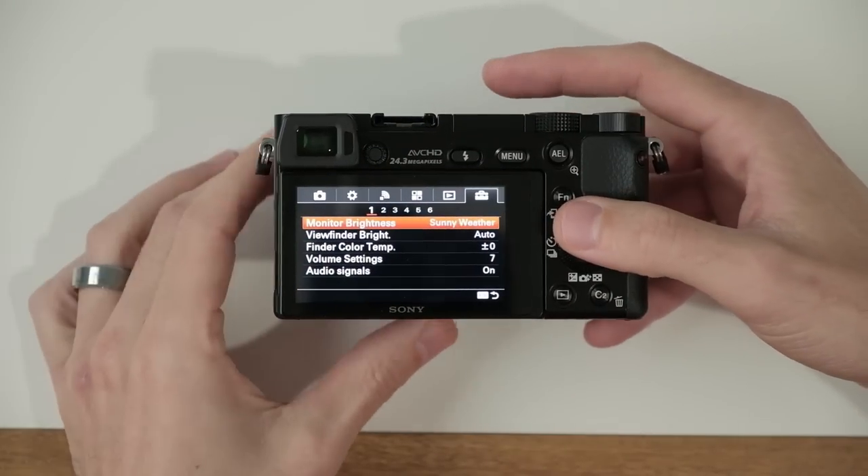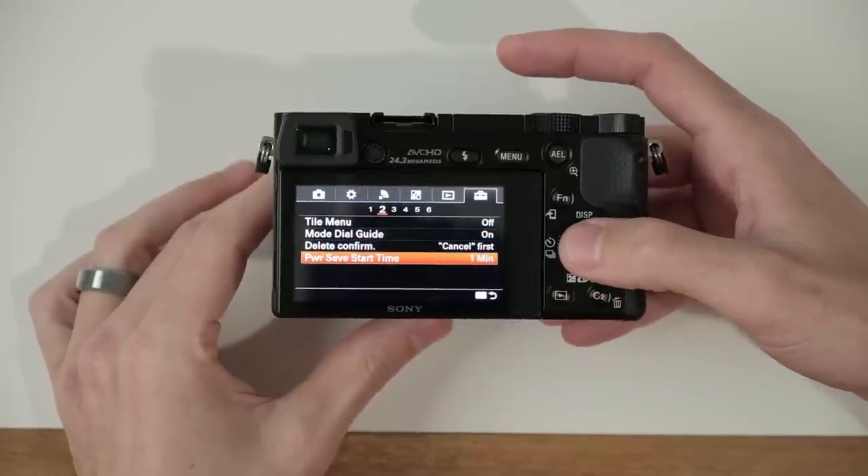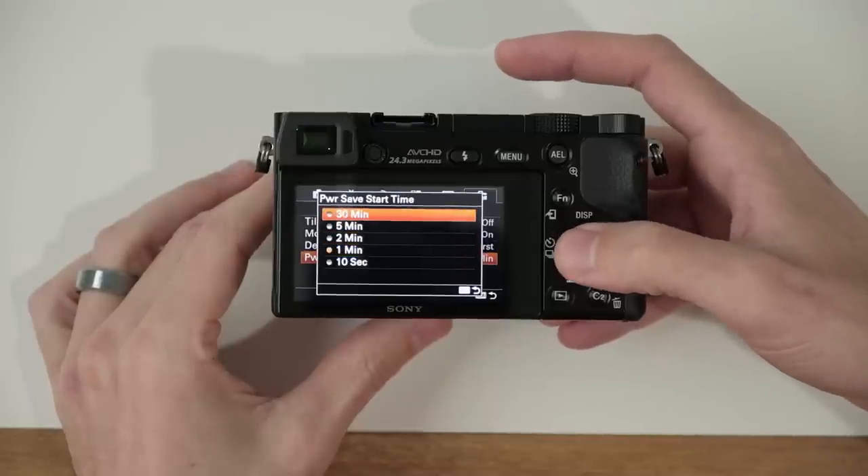Now I wanna show you a way to keep the camera on and preventing it from turning off. By default, after 60 seconds of not using the camera, the camera will power down. This can be frustrating if you're out taking pictures, bring up the camera, and realize it's off and have to wait a few seconds for it to boot up — by then you can miss the shot. So let's jump back into the menu, go over to the sixth tab, page two, down to power save start time, and set this option to 30 minutes.